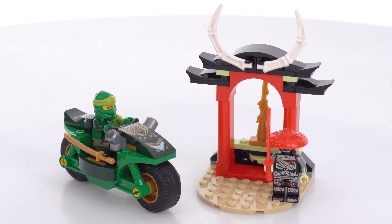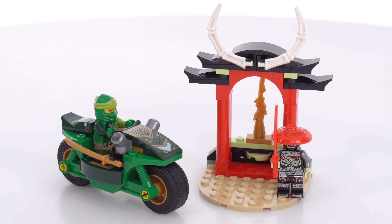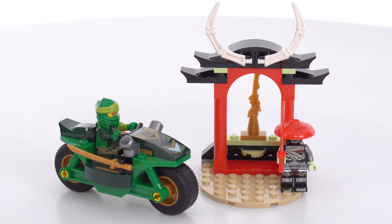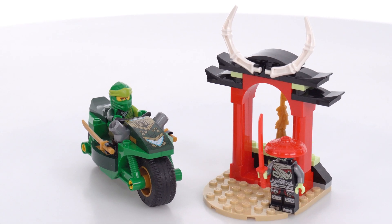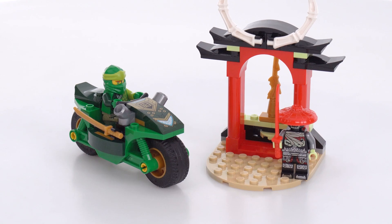Hello, this is a quick look at the LEGO Ninjago 2023 Lloyd's Ninja Street Bike set. This comes with 64 pieces and it is for kids 4 and up. I did build this live over on my Twitch channel and it cost me $10 US for the set. You can find it tagged on the video.